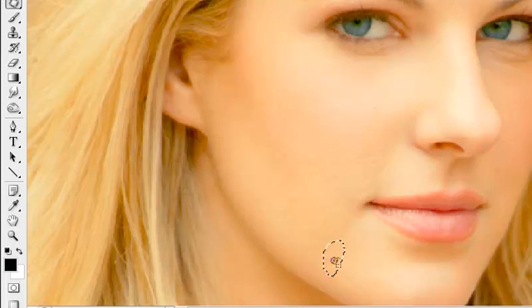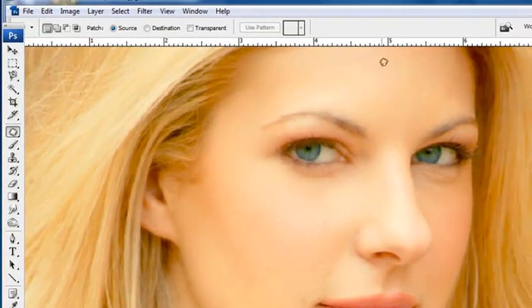These little blemishes here — I'm going to do the same thing with the patch tool. I'm going to slide right over to an area of clean skin, let go, and look at what we have. The blemishes are gone. It's cleaned up really, really nicely. Those are areas that you need to watch for.